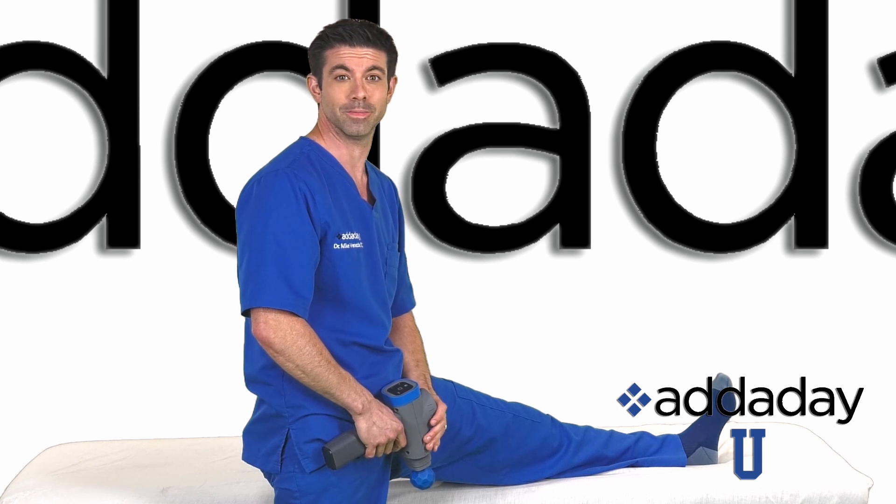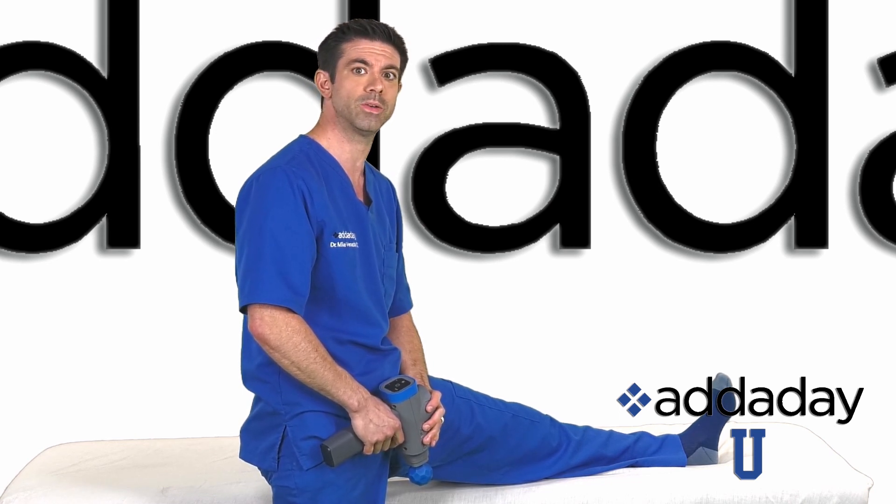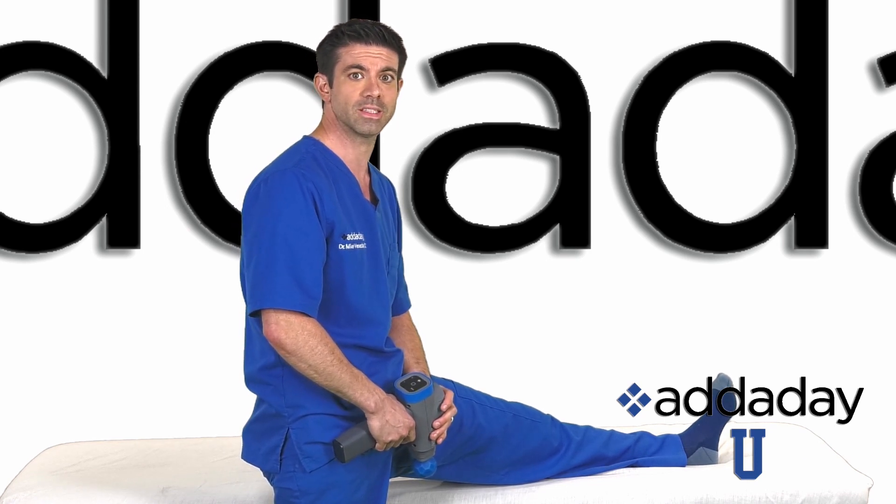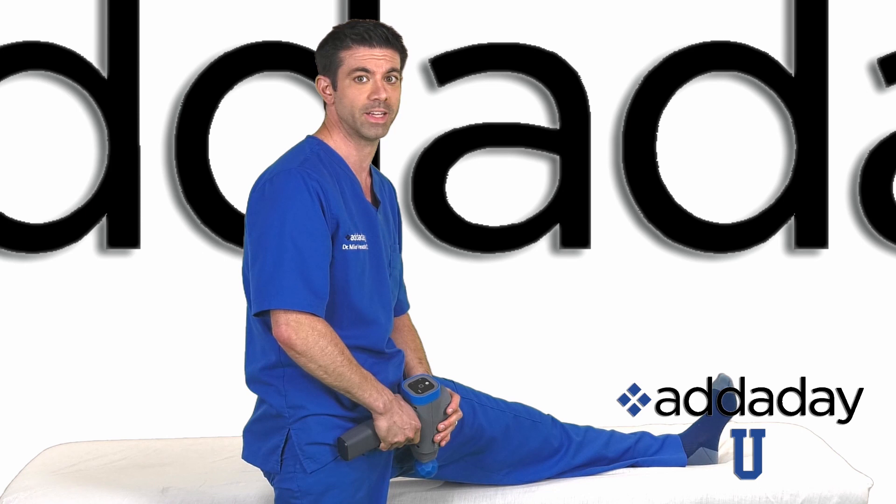I'm Dr. Mike. Welcome to Ataday. The hamstrings consist of three muscles, from the inside out: the semimembranosus, the semitendinosus, and the biceps femoris. These muscles assist in extension of the leg and flexion of the knee.